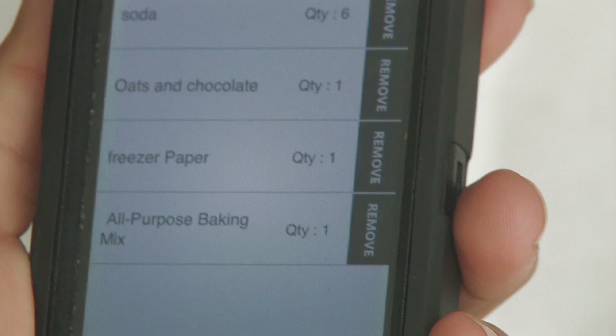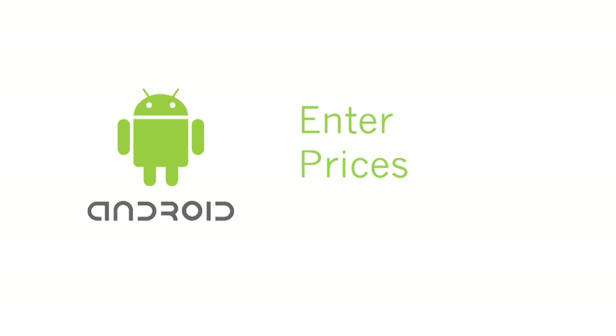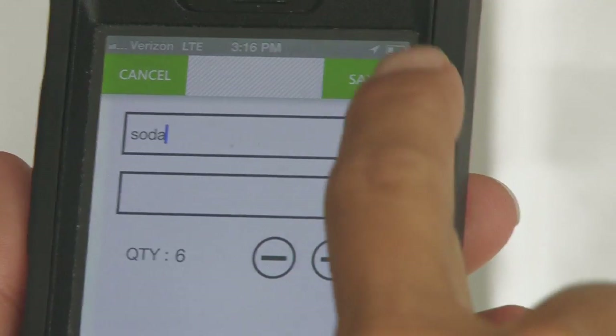On an Android, you can manually enter the price and see a running total of the items in your cart. Save changes.